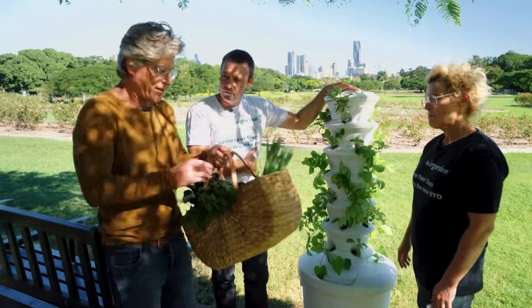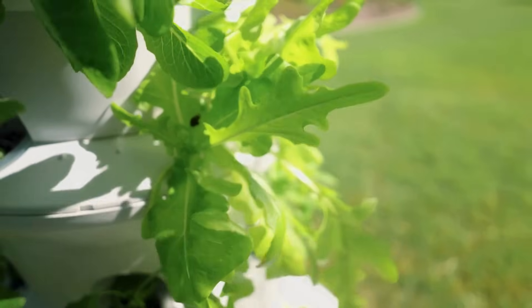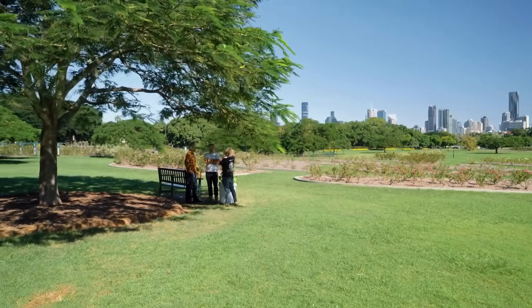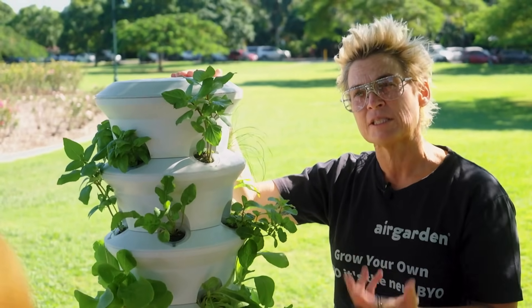So basically everything I can pick up in this bounty here I can grow in the Air Garden? Pretty much — you can grow 150 different fruits, vegetables, and flowers. What you can't grow in an Air Garden are things that grow on trees like apples, or things that grow underground like a potato.